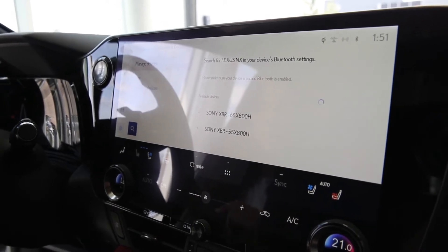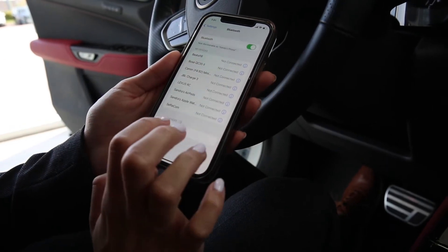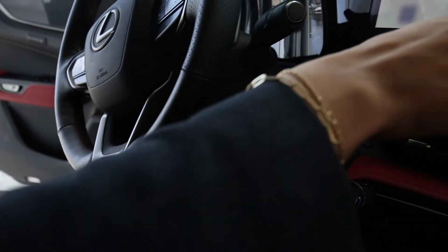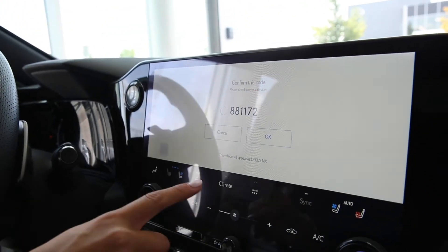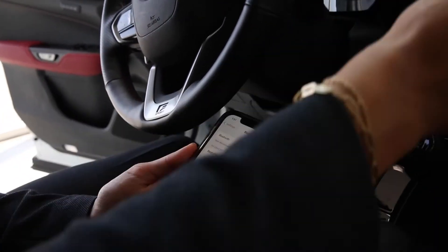So now on your device, on your phone, you'll see that it says Lexus NX. We're going to click that and it should pop up here as well, and then we'll just click pair on your phone and OK on the screen.